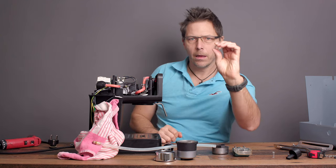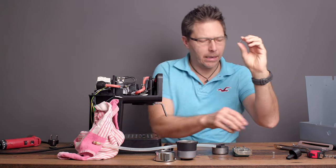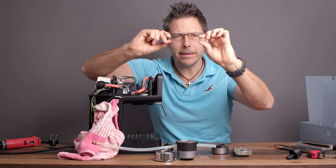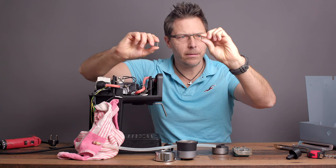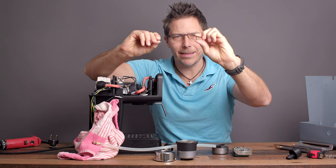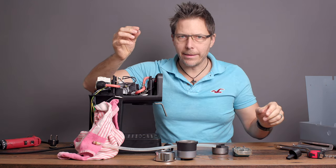This is the spring the machine comes with, and it's quite stiff. Looking at the nine-bar spring, it's definitely less stiff. The stock spring is quite a bit harder to press down. So that one's going out, and we're going to put the new nine-bar spring in.